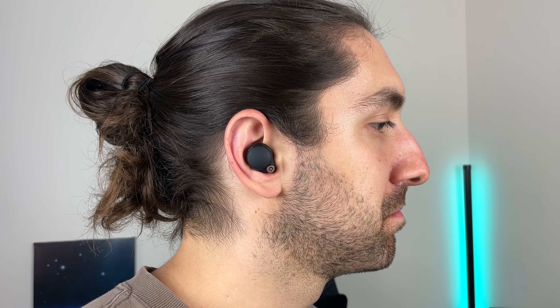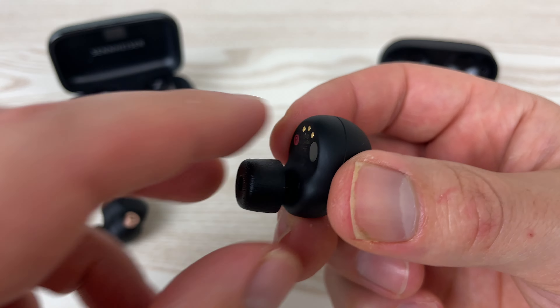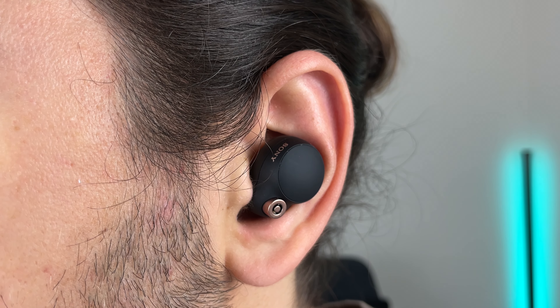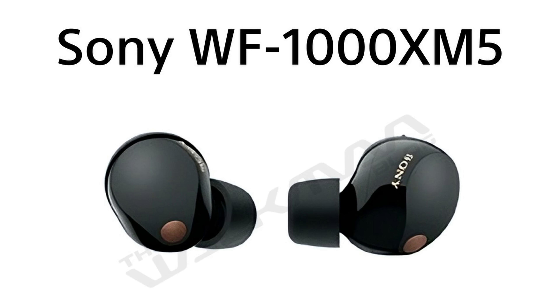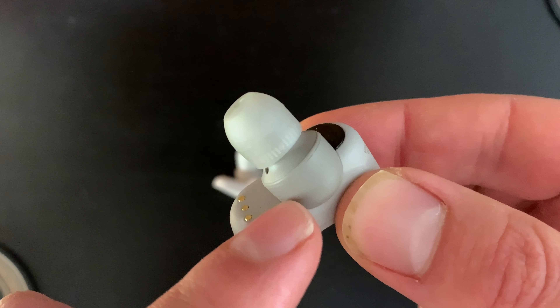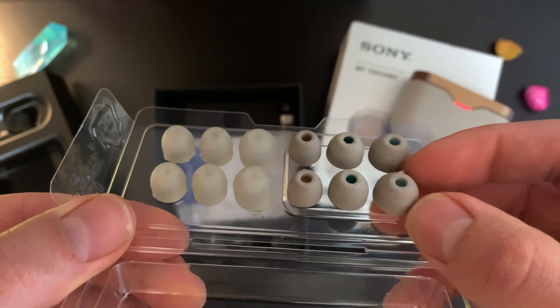The XM4s for me were pretty uncomfortable after about 30 minutes. I got a lot of discomfort due to the size of the earbuds, but mainly due to the hybrid silicon and foam ear tips that were included with them. Going off the images, it looks like those ear tips will be staying, but I hope they also include just some regular silicon ear tips. Throwing it back to the WF-XM3s, they just had regular foam ear tips and silicon ear tips included in the box, so I'm sure Sony can do it.